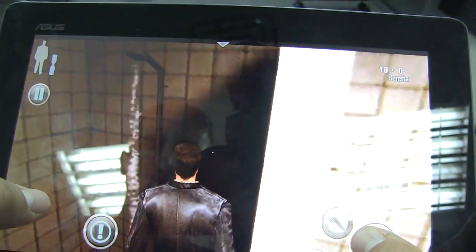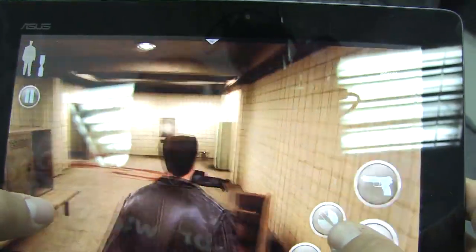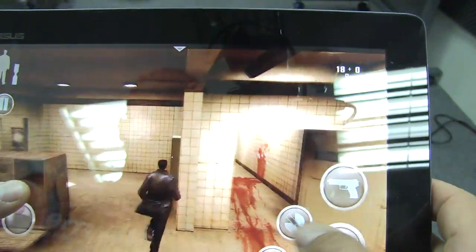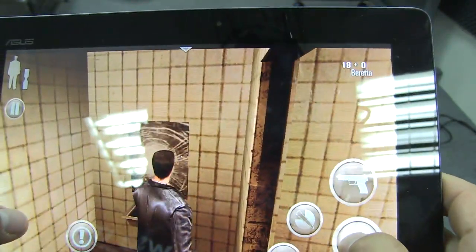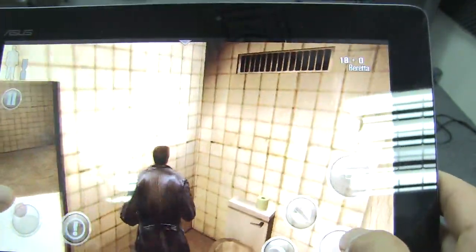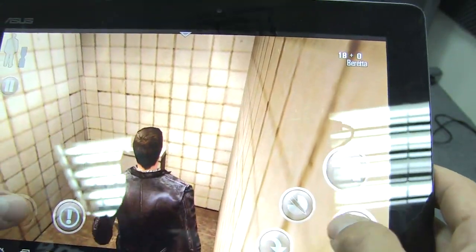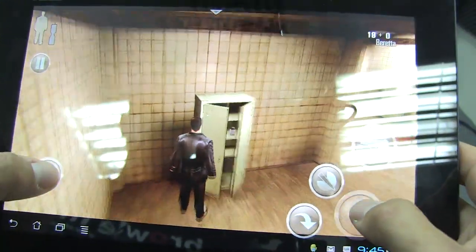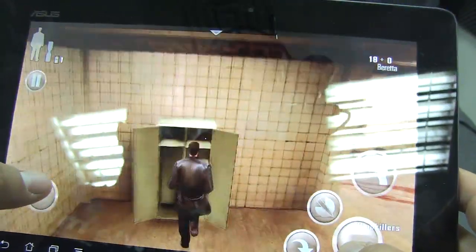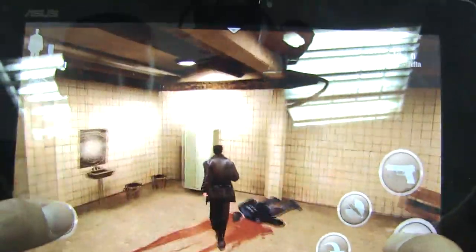Can we turn the shower on? Oh nice, let's take a shower. Let's keep going — turn the sink on, that's interesting. Let's flush the toilet. So it's kind of cool that everything is usable; everything is openable and usable. Let's open this. I've got some painkillers it looks like.